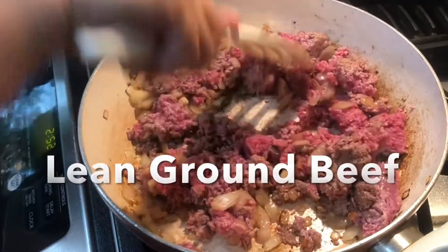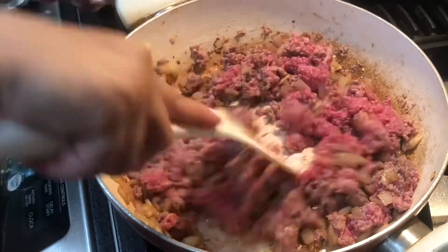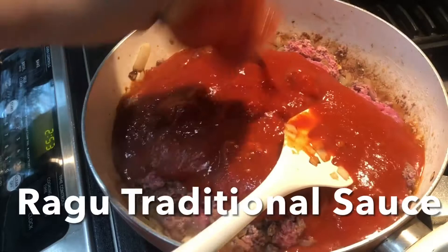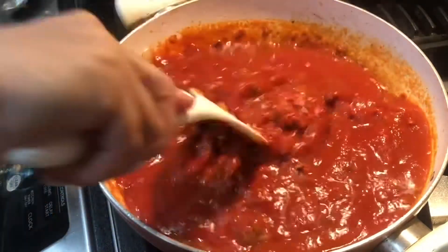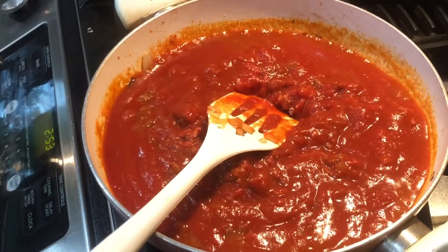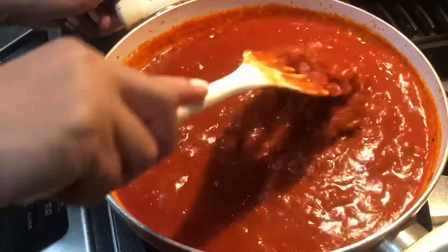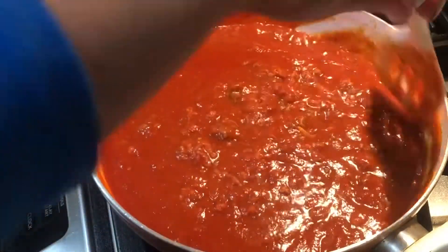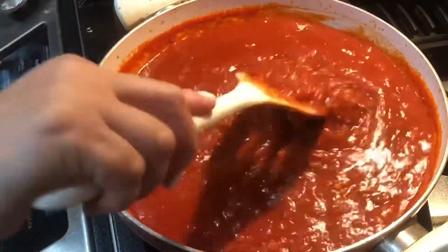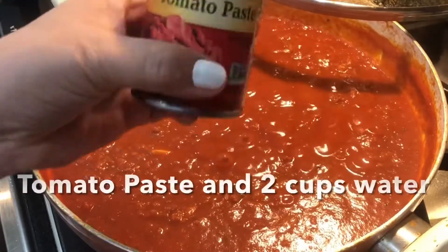So ayan siya ginamit ko. Let's get started. Tomato paste.